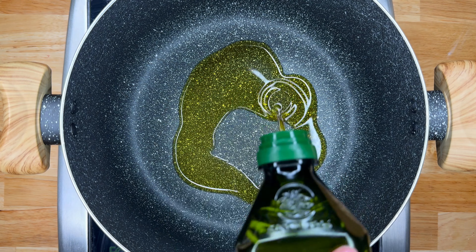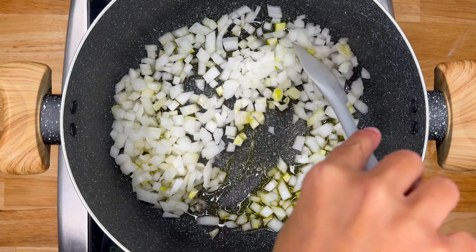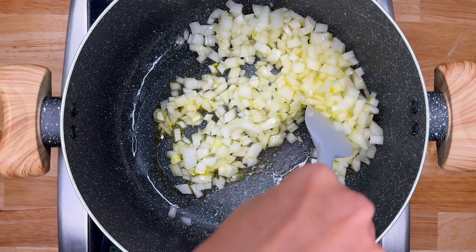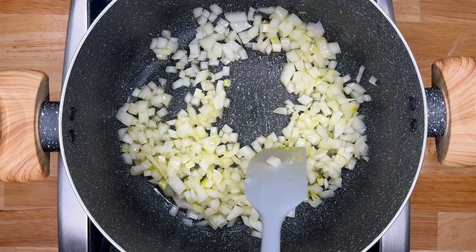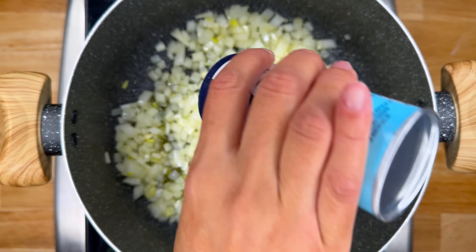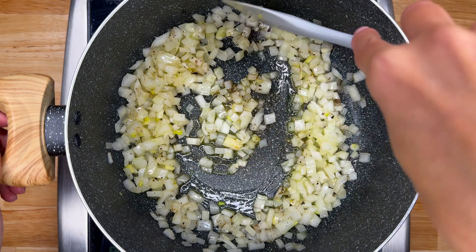First up, we're going to heat a little bit of olive oil in a large pot over medium. Then we'll add in one diced onion and cook it until it's translucent. Once our onion is translucent, we'll go ahead and season it with a little bit of salt and pepper, then mix it up. Now it's time to add in our spices.